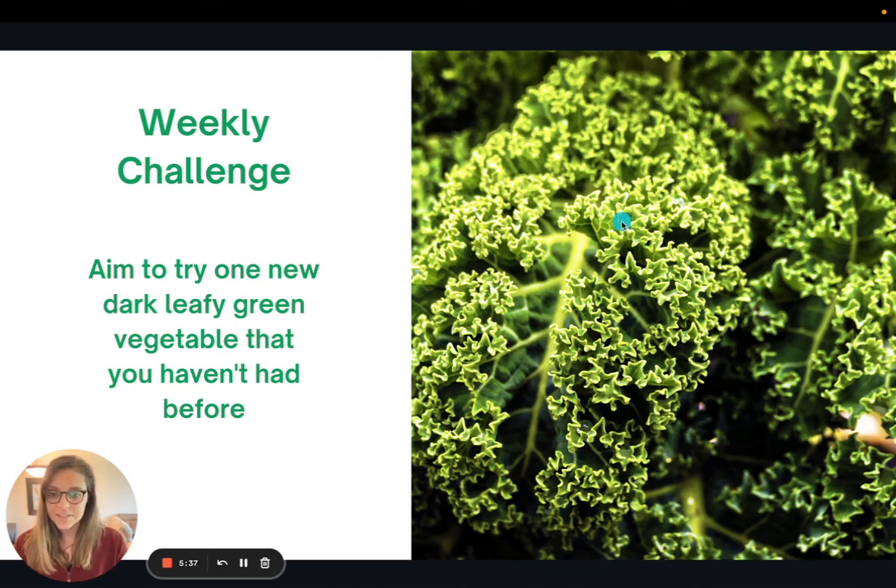And that is all I have for you today. Thank you so much for joining me, and I look forward to seeing you all again next week.